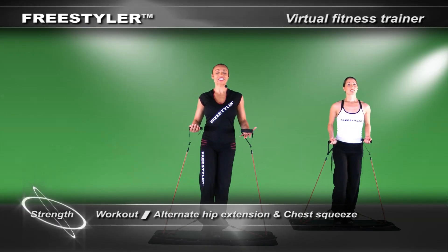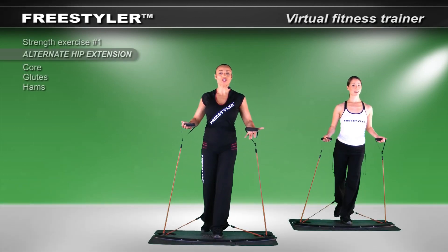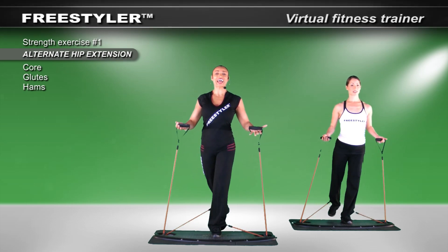Prep that foot and let's get ready to start. Take it up and back. Switch legs. So up and out, back and in. Up and out.